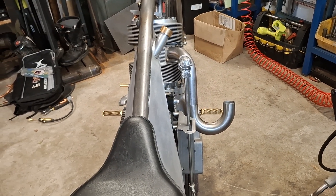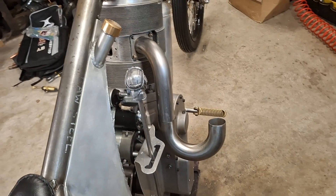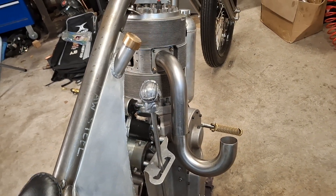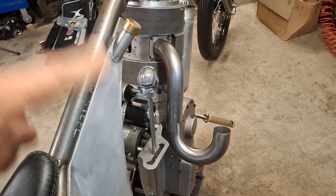Hello and welcome back to the Project Hercules Diaries where, as you can see, we are continuing to attempt to make an exhaust — this time in stainless. I've taken the front pipe off, which was made in steel, and I've started on the rear pipe in stainless.